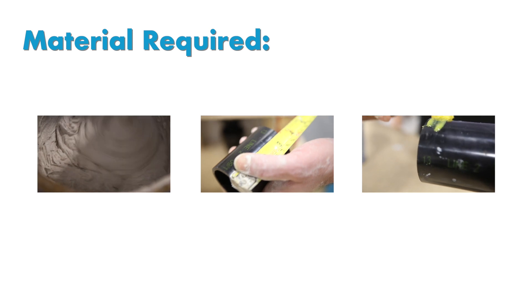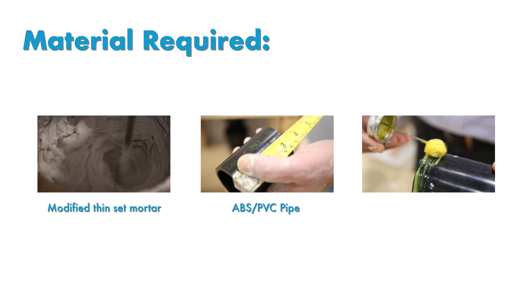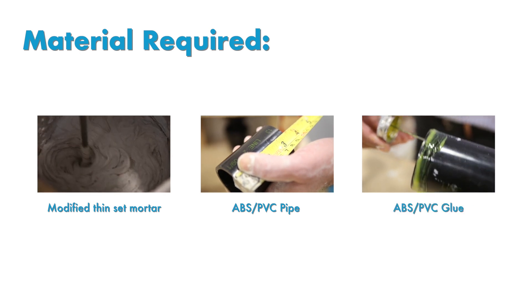The materials required for this installation are modified thinset mortar, ABS-PVC pipe, and ABS-PVC glue.